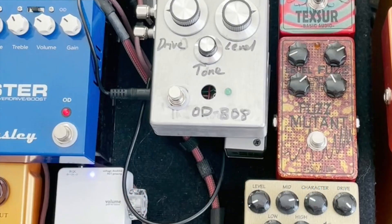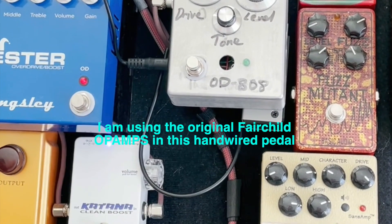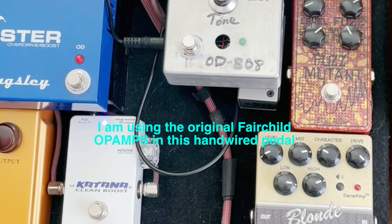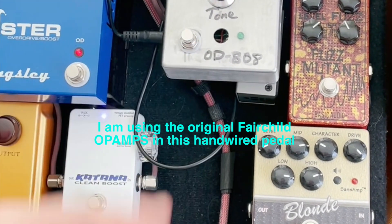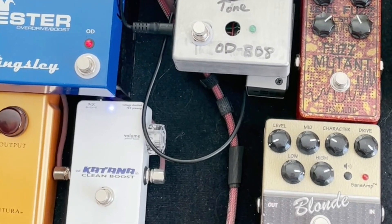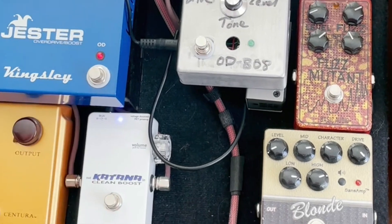Using the two op-amps gives, maybe to my ears, a little bit of a milder tone — very bluesy sort of sound. And you can just literally set it like you would a normal Tube Screamer, maybe a bit more level, less sort of drive at, say, nine o'clock, tone in the middle. So let's just play a few things with this so you can hear the sound.